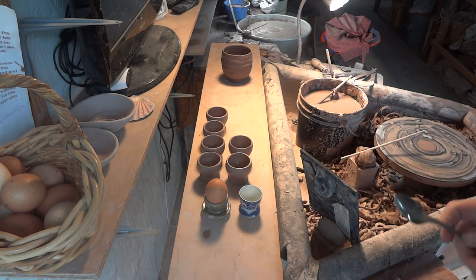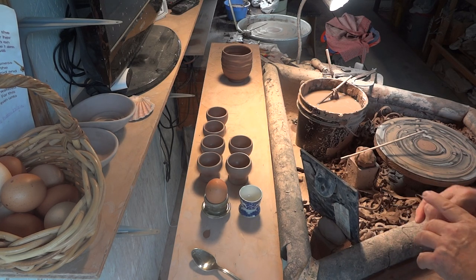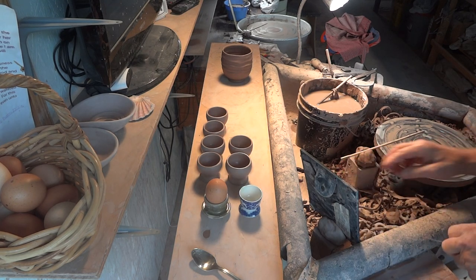I go visit some of my Amish friends and I say, oh, how do you like your eggs? We're talking about eggs and cooking, and they say — well, I say I like my eggs such and such — and they say, what, with the yolk not cooked? With the yolk runny?